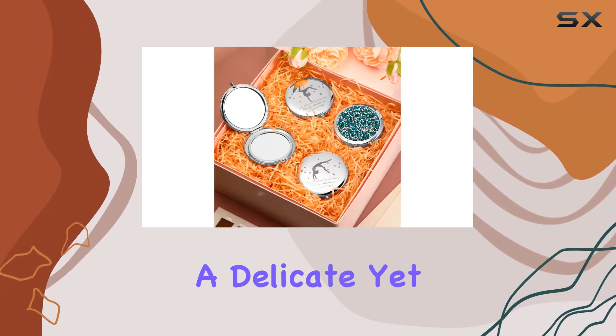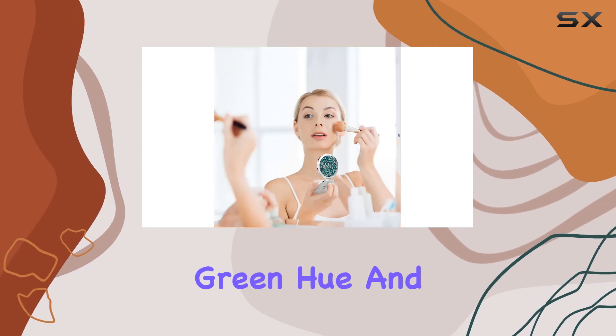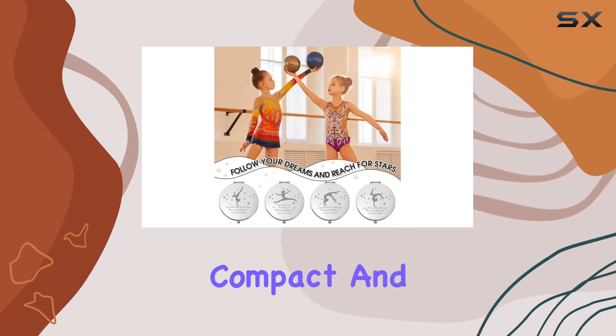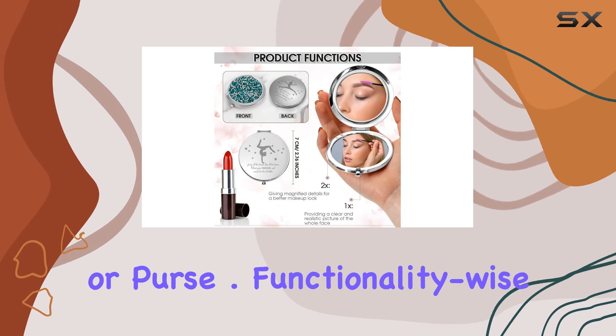Let's talk about the design and build quality. These mirrors boast a delicate yet durable construction, with quality metal plating in a striking green hue. And let's not forget the sparkling diamond inlays, adding a touch of elegance. They're compact and lightweight, perfect for tossing into your gym bag or purse.